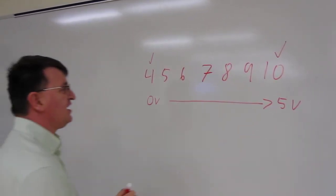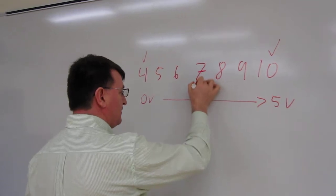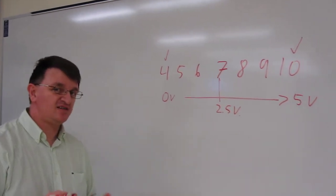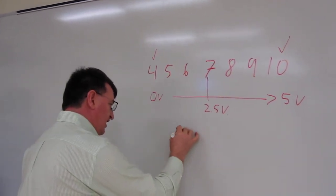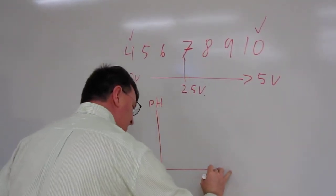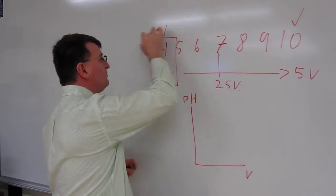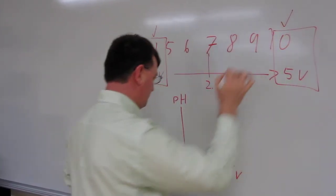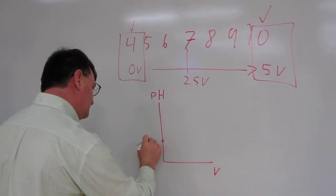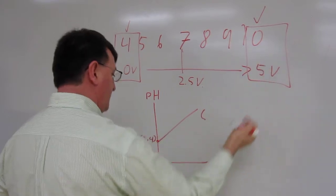So in theory, if I have three numbers to the left and three numbers to the right, in the middle I should have something like 2.5 volts that should represent pH 7. If I make a little graph with pH on one axis and volts on the other, what I have is these two pairs of numbers. So I'm going to have a line in which 0 volts corresponds to pH 4, going up to 5 volts at pH 10.